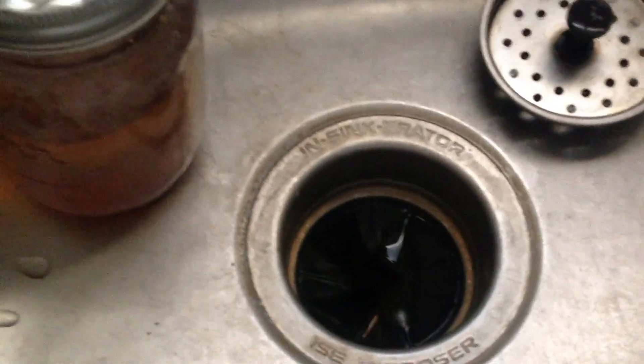Let's try and see if this works. I'm going to plug it back in. Okay, I got it plugged in. Let's try the disposal. Let's hope for the best — three, two, one.